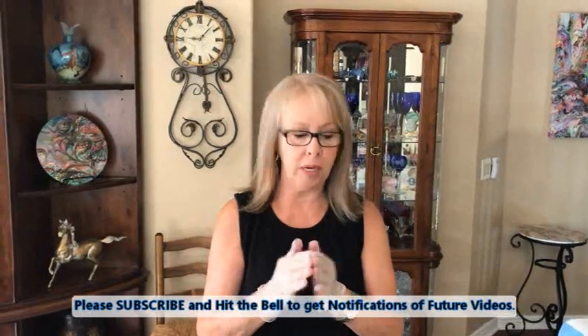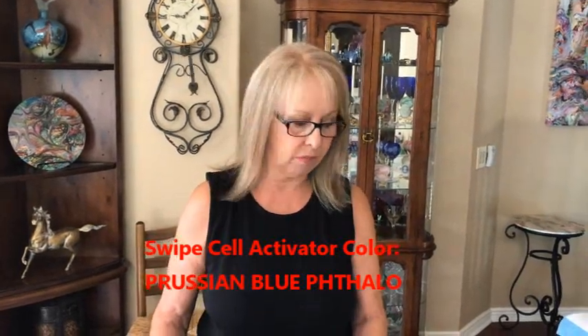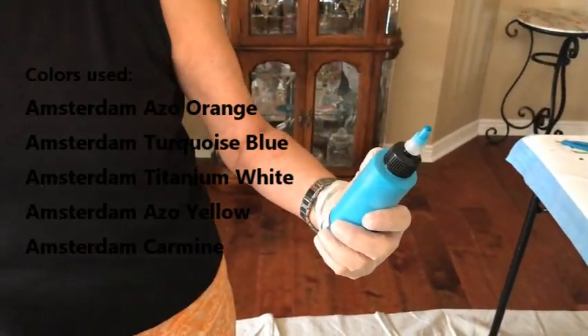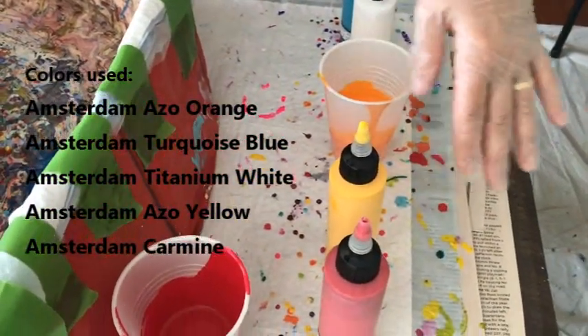Hey everybody, Kathy here — paint pouring by Kathleen Miller. Today I'm doing an 11 by 14 swipe and we're going to have some fun. This is an Arteza 11 by 14 canvas that they wanted me to try out — they're really, really nice. I have a new swiping color today: Prussian blue phthalo by Amsterdam. My colors are turquoise blue by Amsterdam, titanium white by Amsterdam, azo orange by Amsterdam, azo yellow by Amsterdam, and carmine by Amsterdam.